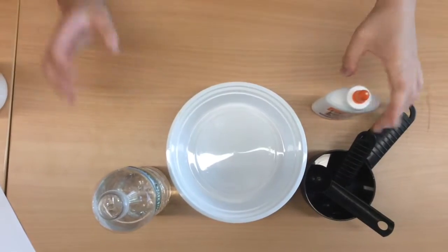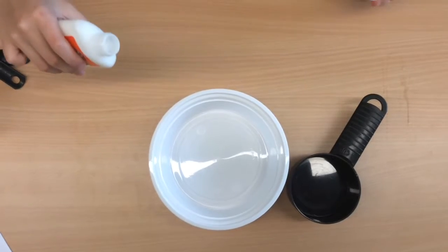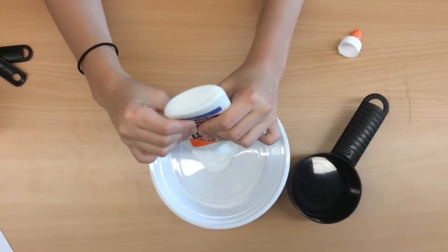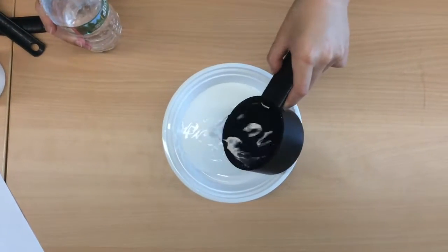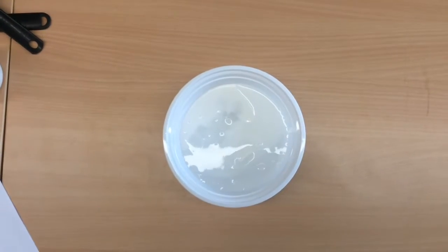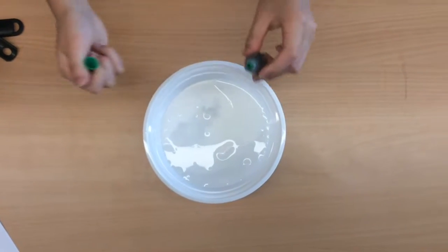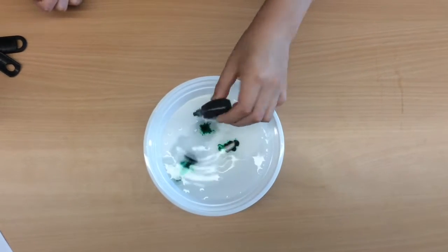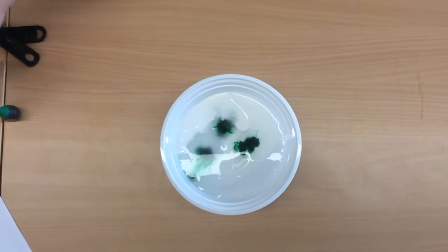The first thing to do is put 1½ cups of glue and 1½ cups of water into the bowl. The next thing to do is add a few drops of food coloring or glitter into your solution — today, we're only using food coloring. Now, add 1½ teaspoons of baking soda into the bowl.